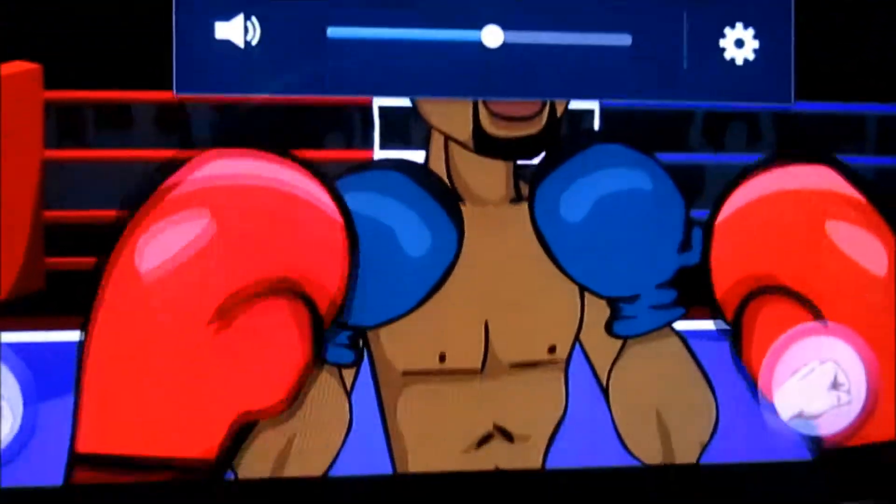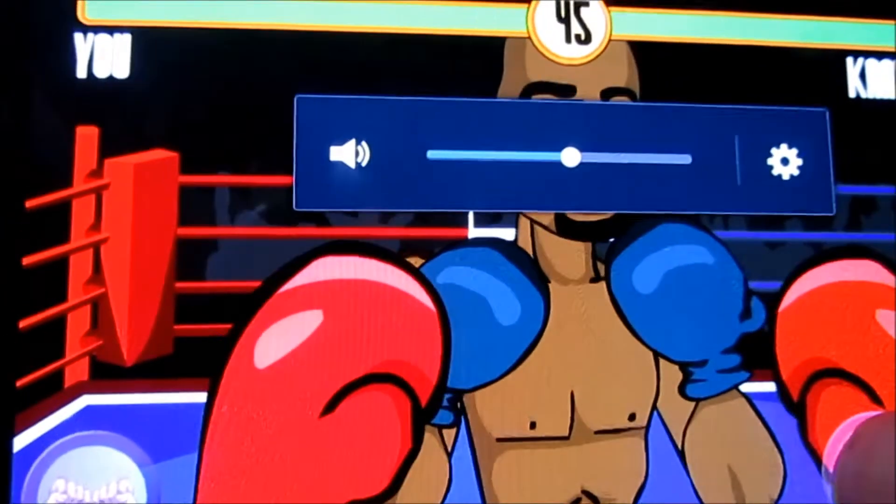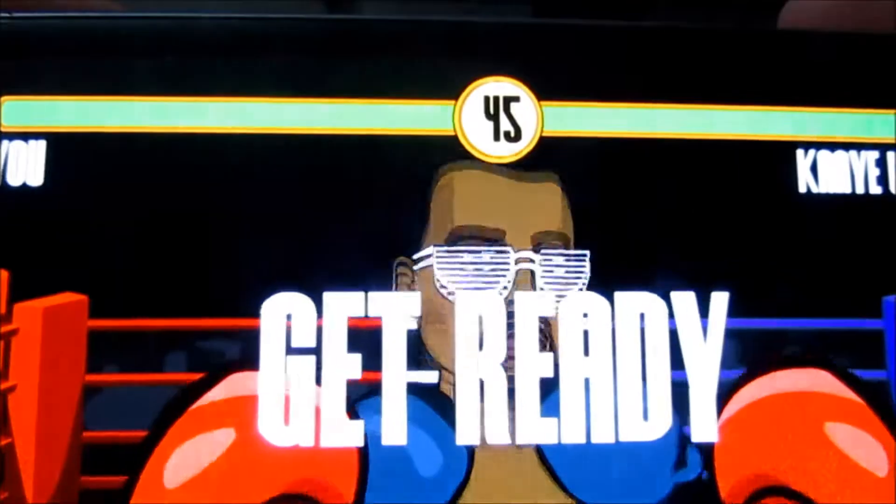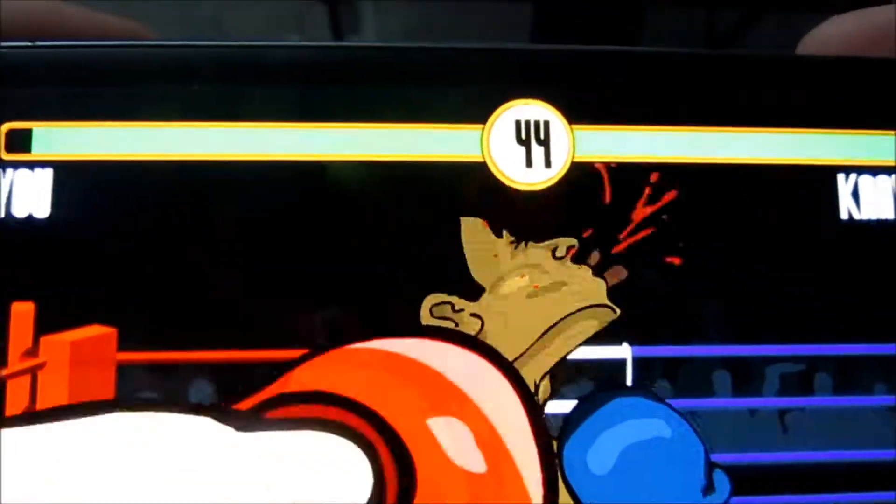If you're familiar with the old school Mike Tyson's Punch-Out, you've got one button for blocking and the other two buttons are for the left and right punch. You don't really have too much bobbing and weaving.